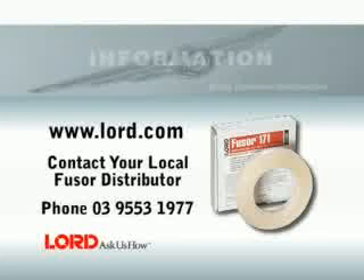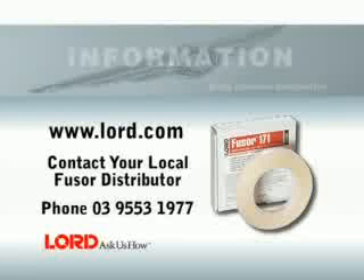For more information, visit www.lord.com or contact your local FUSA distributor.